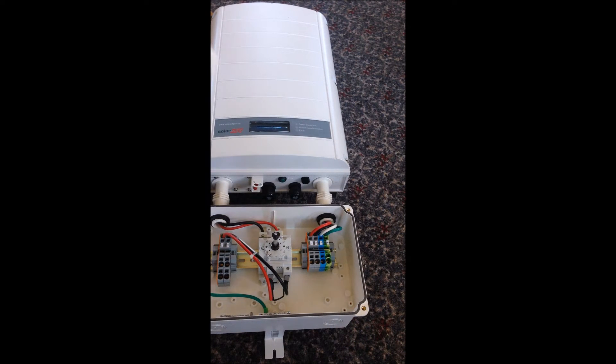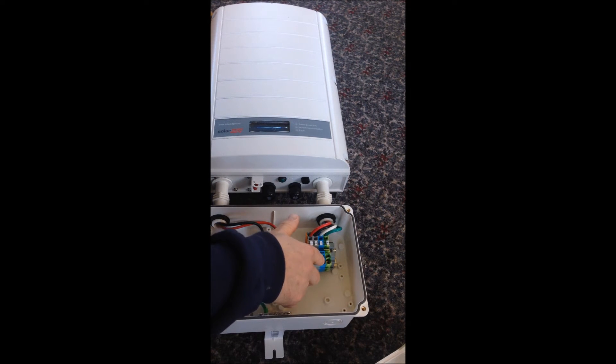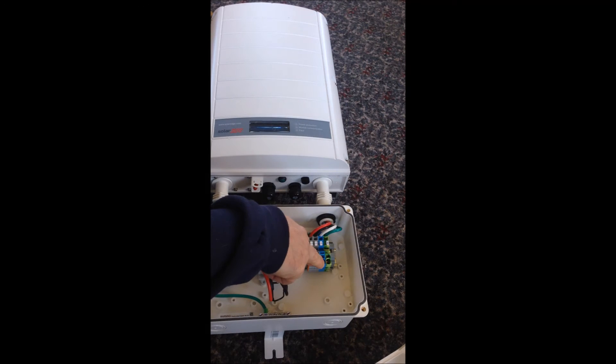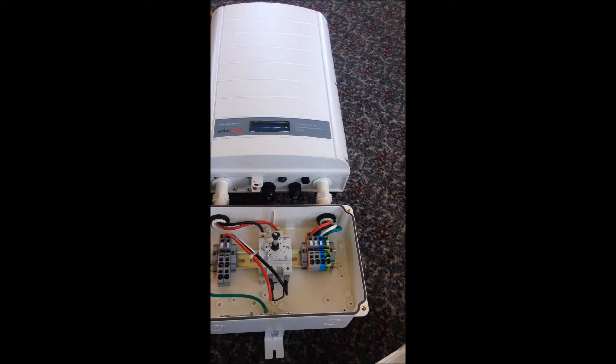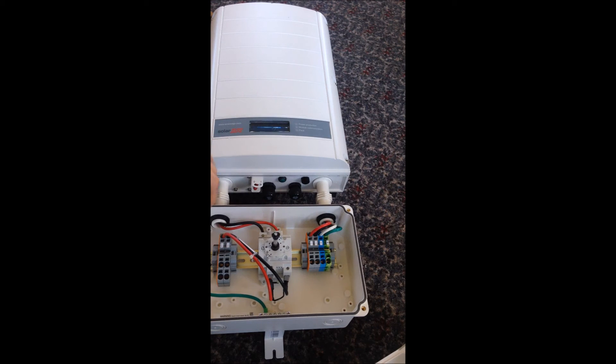Nice seal on it. Yeah, this thing hasn't been used — I can tell. Again those conduit knockouts are all in place. It's got a little switch there, an on/off switch that mates to that shaft. So line one, line two, neutral — DC. DC goes in, single phase 220 comes out. Something else I wanted to do is upgrade to 220 — I don't have 220 right now. So it's pretty easy stuff here.